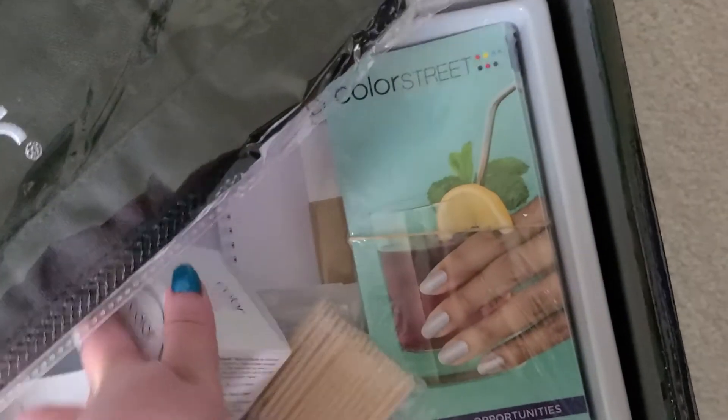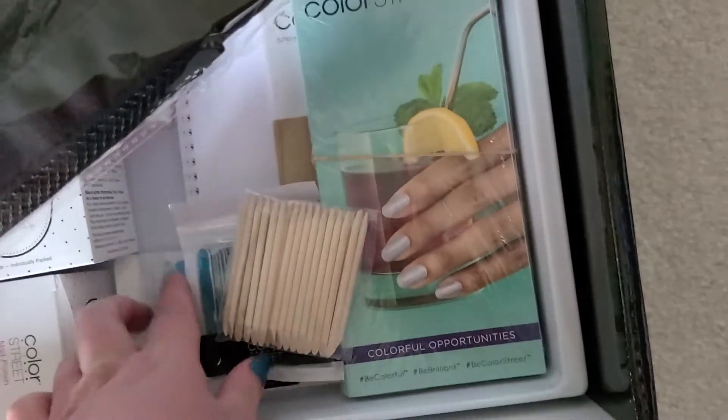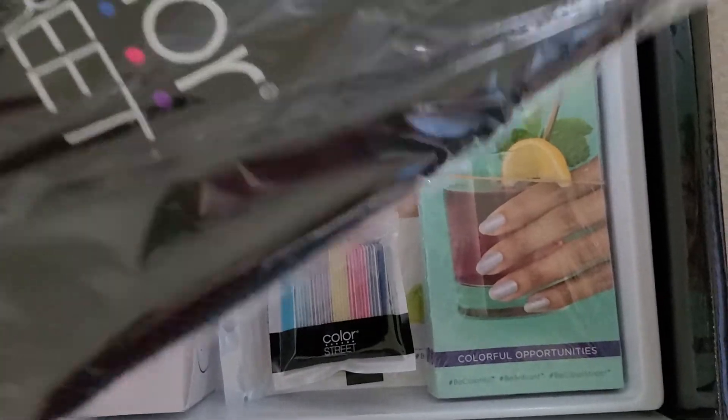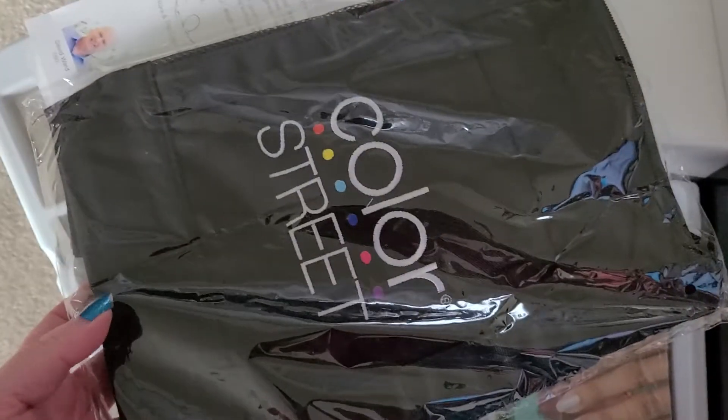And really these are remover pads, which I probably won't even need because I use the mineral fusion trick, but they're still nice to have. So I was excited just to get this kit whether I was selling it or not — there's lots of cool stuff.